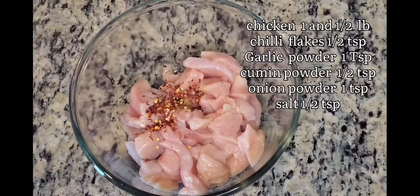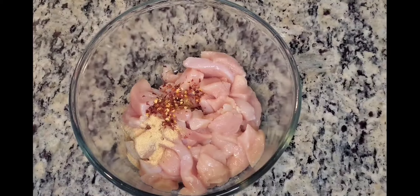Asalaamu alaikum. Today I am going to make a chicken shawarma sandwich with peanut bread. I am going to make chicken boneless.